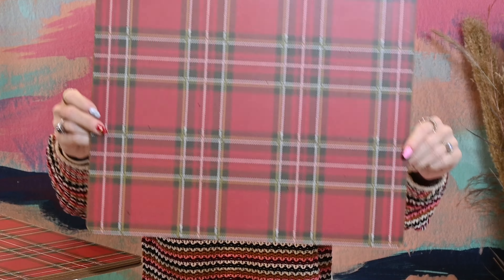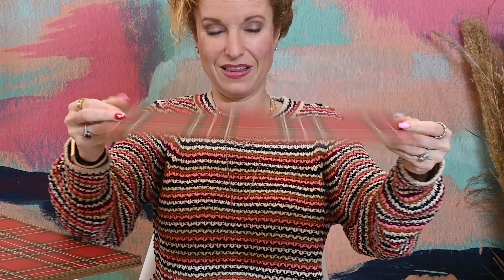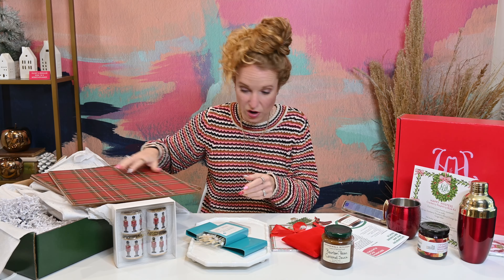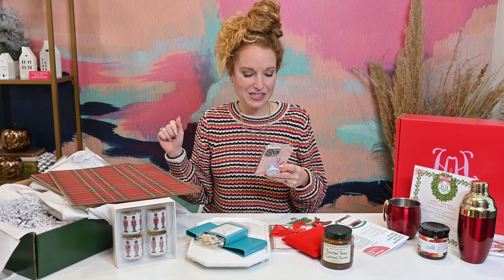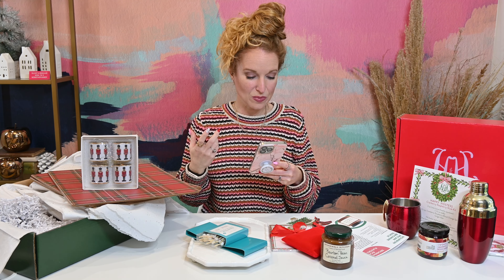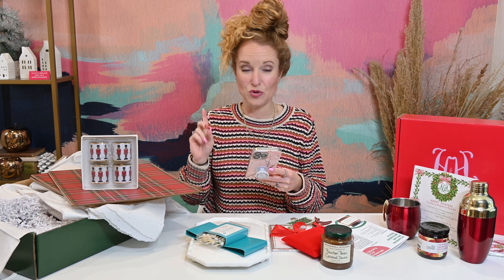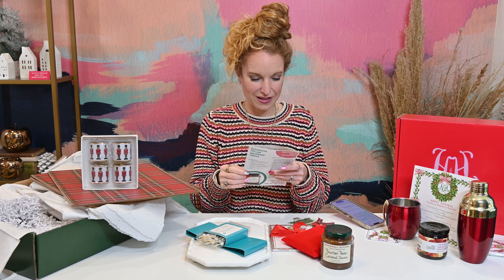Placemats with the tartan print — and they're the corkboard ones, the harder ones, not the flimsy kind. There's the print on them, and there are four of the hard corkboard placemats. So that's also an accessory — the classic tartan hardboard placemat and nutcracker napkin ring set. Durable, easy to clean with a damp cloth. Great for the holidays, but subtle enough that you can use them all winter long.